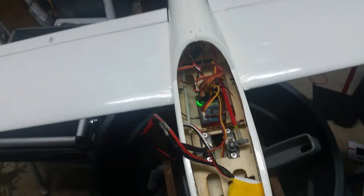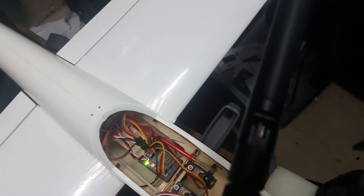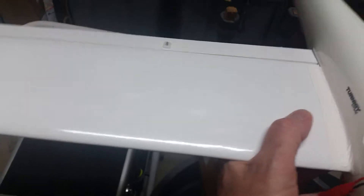Now I have it set up on the gear switch alone. If you look at the receiver, my flaps are removed. When I hit the gear, it goes from red to green. Red means stabilization is off, green means it's armed and ready to go. So if you're just using a basic four-channel setup, look at that — everything works.